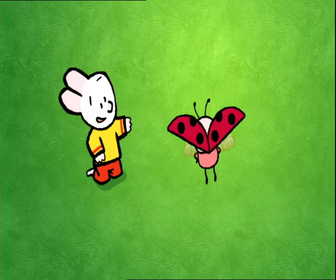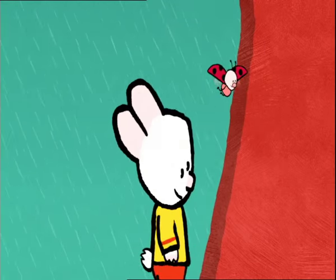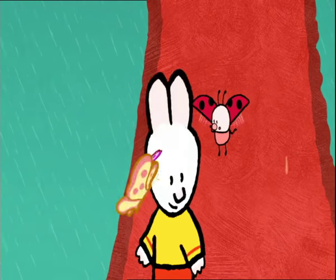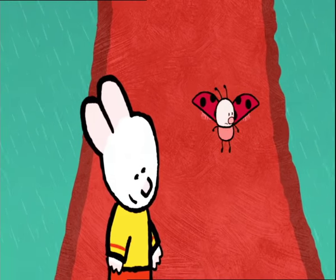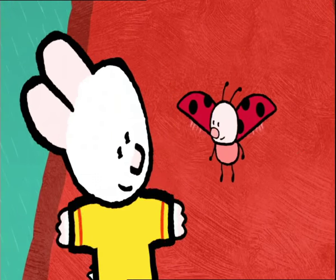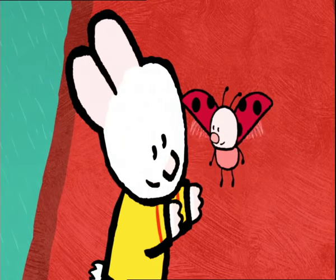Quick, let's find shelter. Hello, butterflies. Would you like to play with us? Sorry, it's raining. We're going back here. Oh, there's nobody left to play with. Don't worry now. I know someone who would love to play in the rain with us. Wait there for me.